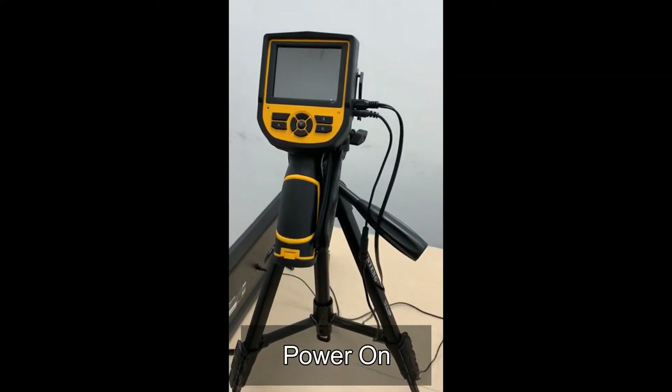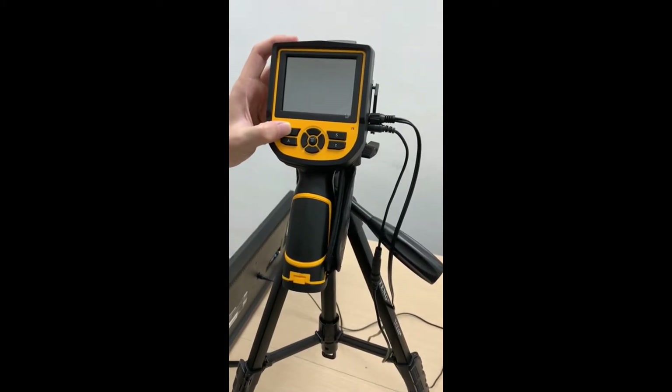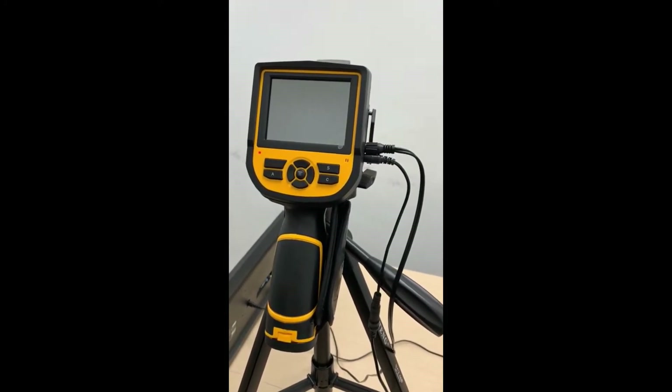Once the cables are connected, press and hold the red button to power on. Once you see the red light, you can release your finger and it will power up.